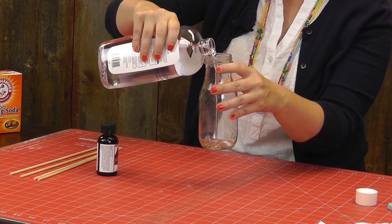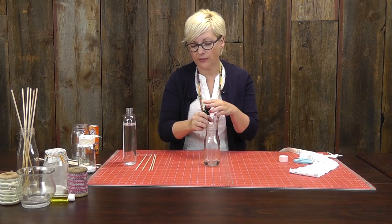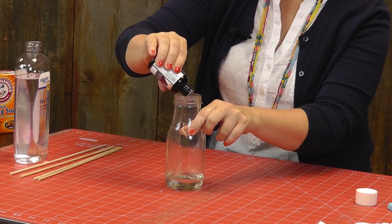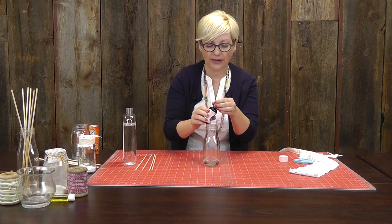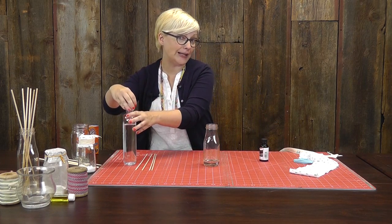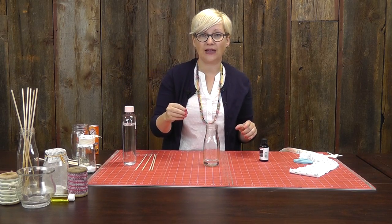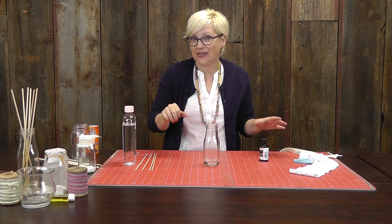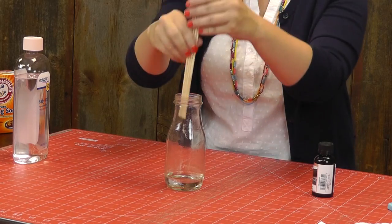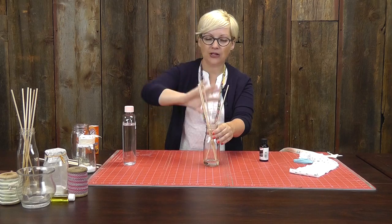So let's pour that in — we're just going to eyeball this. We're going to do the baby oil, and then we're going to add a few drops of our essential oil in. And then if you do find that your carrier oil has a strong smell, you can actually add a little dash of really cheap vodka, which helps to neutralize it — that alcohol really helps it. We didn't bring any alcohol to the set today, but you could add that if you wanted to. And then you're going to take your reeds, your sticks, and slide them in. You're going to let these soak for about an hour.